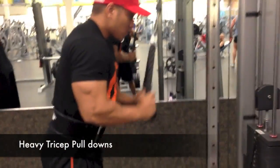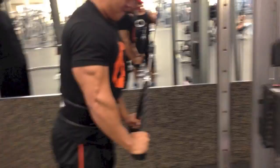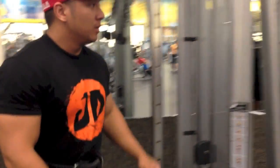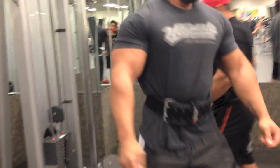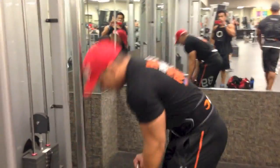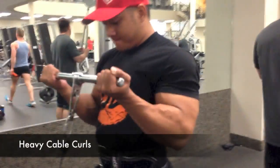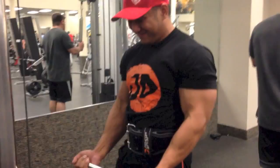Next, after three sets of warm-up, moving to heavier pull-down, still squeezing your tris, all three heads — 15 reps. Super-setting that with the bicep curls. Some 20-inch arms right there, my man Andrew Vu, lightweight pro at the USA's.